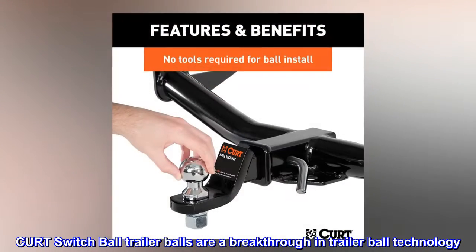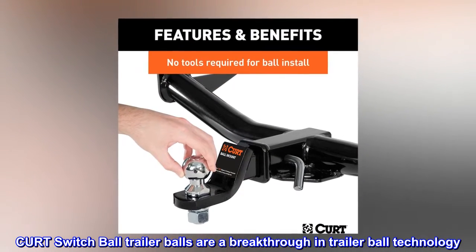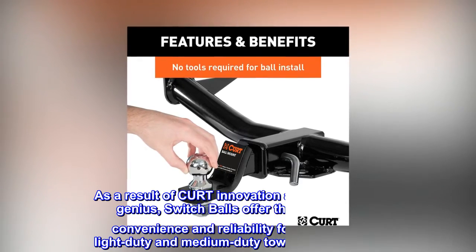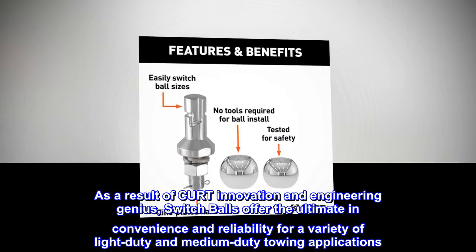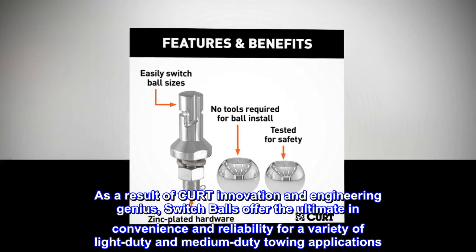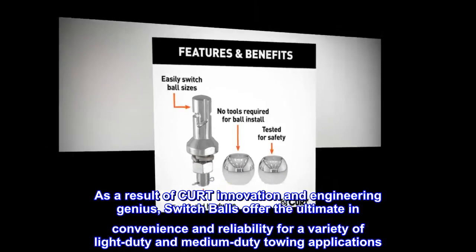CURT switch ball trailer balls are a breakthrough in trailer ball technology. As a result of CURT innovation and engineering, switch balls offer the ultimate convenience and reliability for a variety of light-duty and medium-duty towing applications.